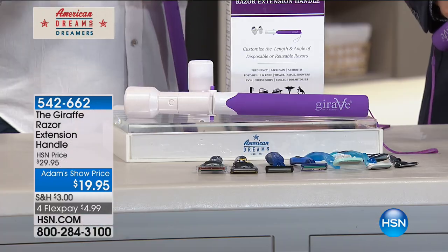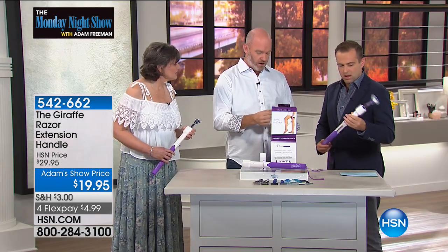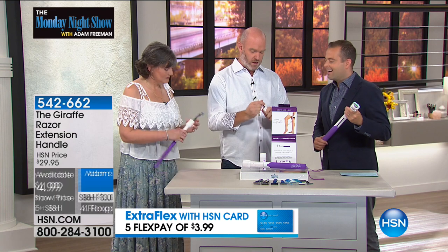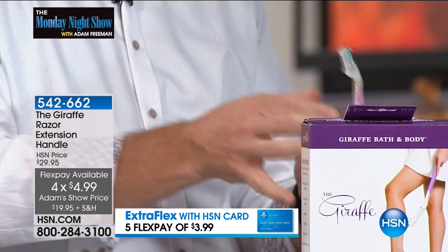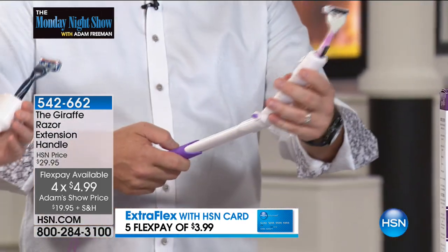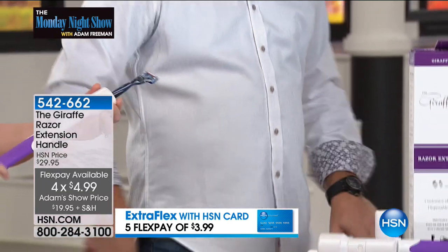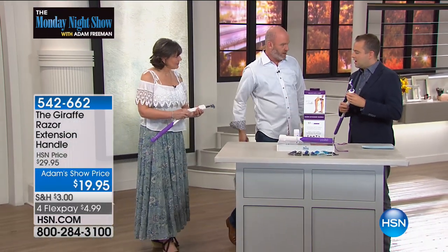Mainly with the premium because you want the rubber, tacky handle — whether it's disposable or not. All you do is push the little button, and here you insert your razor. Some are a little firm, a little more tight than others. But once it's in, you can adjust the angle. You can adjust the length. And then with both feet on the ground, you can just reach all the way down. I'm 6'3", and I get all the way down to my ankles — I'm not bending at all.